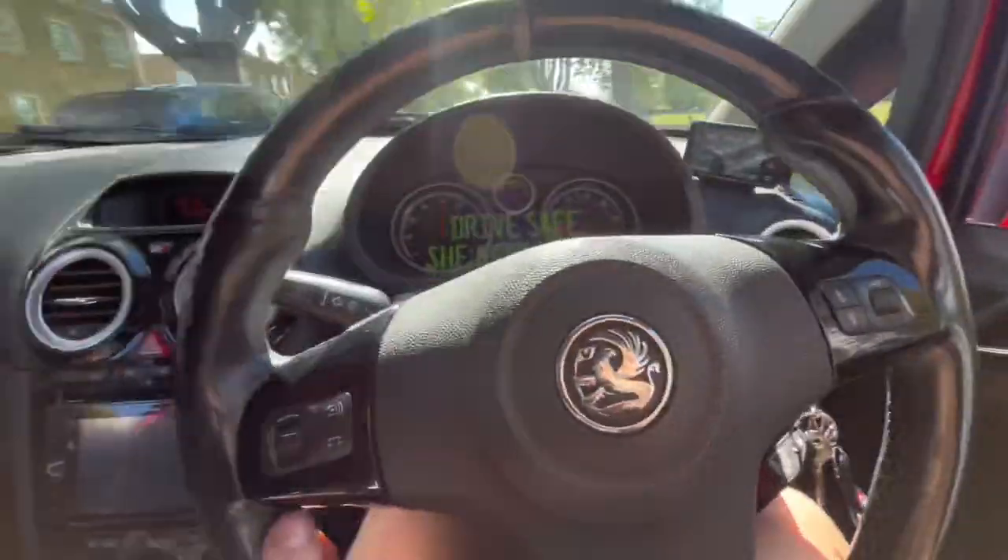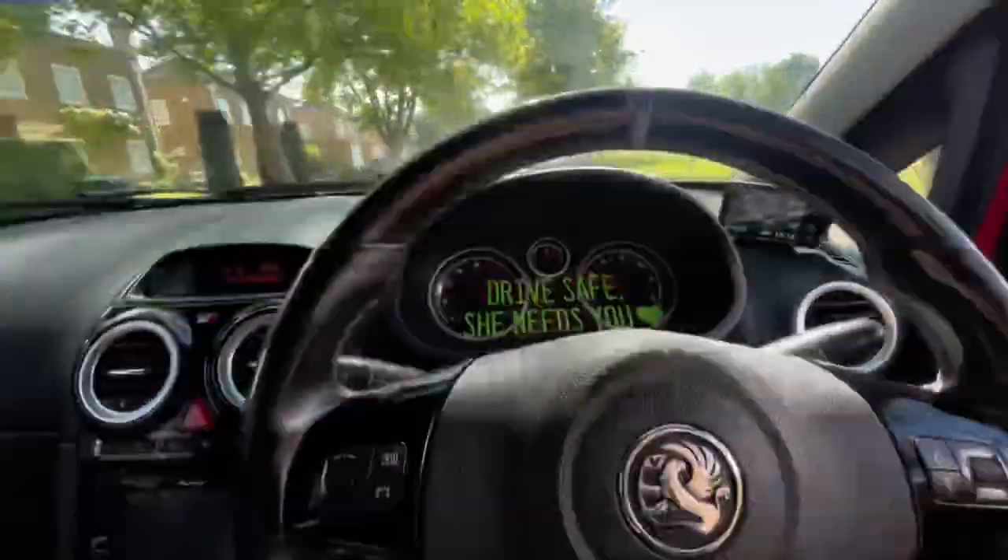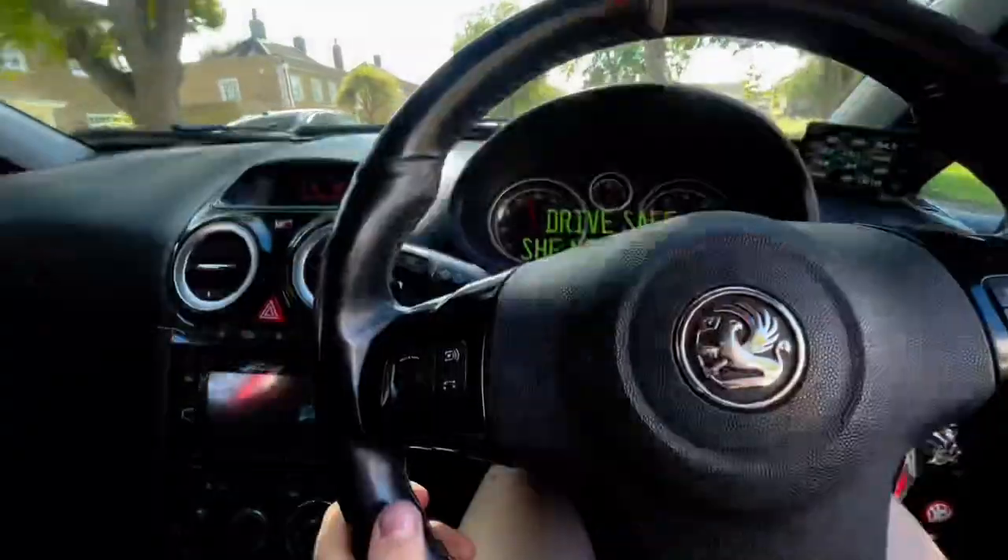Welcome back to another video. Today, three months car check on my Vauxhall Corsa VXR. First point to check: does it sound good? Let's check. Yes.